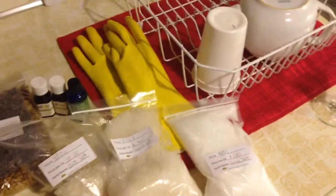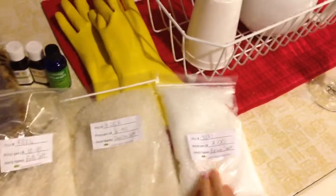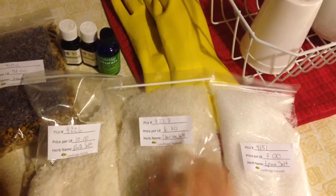So because today was payday, I was able to go down to Cambridge Naturals and I got the salts to make my bath salts. This is Epsom salt — I got a pound for $7. Dead Sea salt — I got a pound for $6.